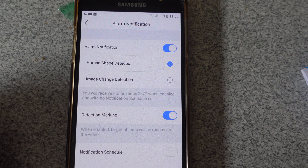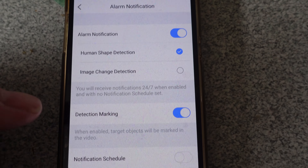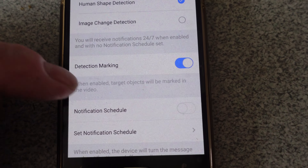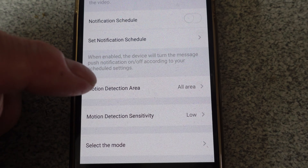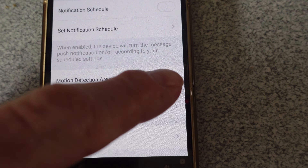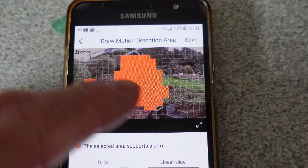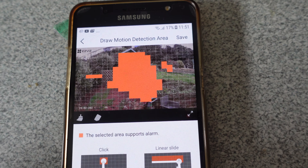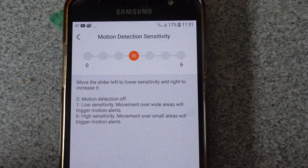Here we have alarm notifications and human shape detection — most important one, I think. You've got detection marking where you can mark out an area that you want detected. There's the notification schedule, and motion detection — that's the one I like. You can set sensitivity to low, high, or whatever you want. You can also set a motion area using the squares on screen. I've got motion detection sensitivity set midway.